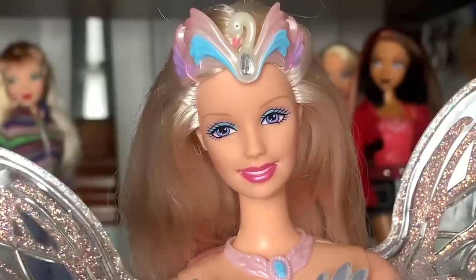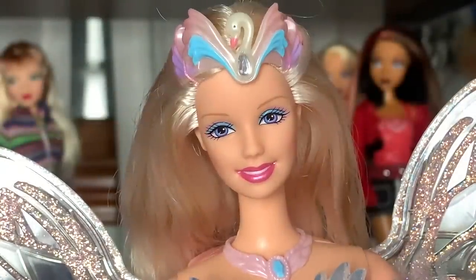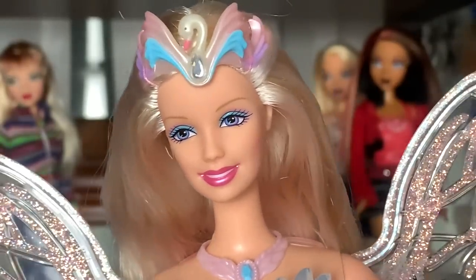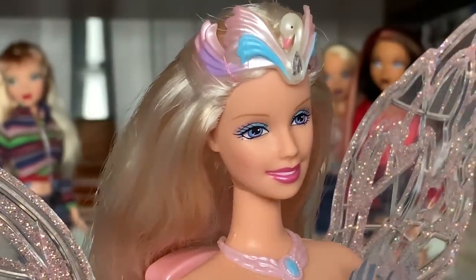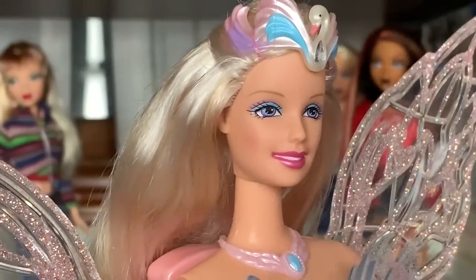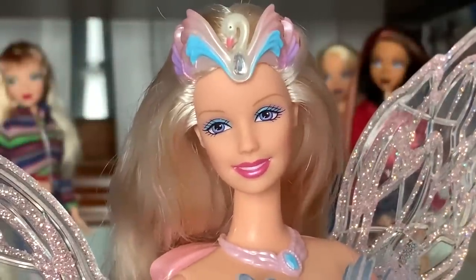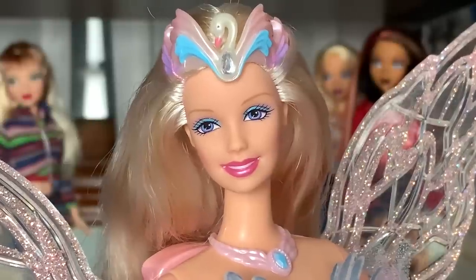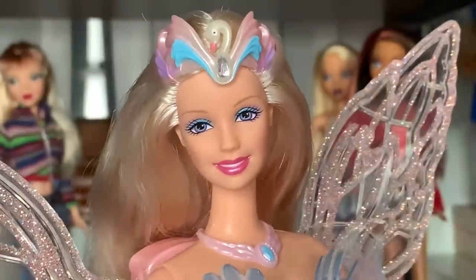Despite her facial features being a bit off, we can still describe what they were intended to look like. She has pink lips, blue eyeshadow in the lid, and then pink coming out just a little bit that also comes around to the bottom of the eye. I love the eyelash style as well. She has light brown eyebrows and a light dusting of blush — I really love when dolls have blush on them, I wish it was more common; it adds so much life to the face.